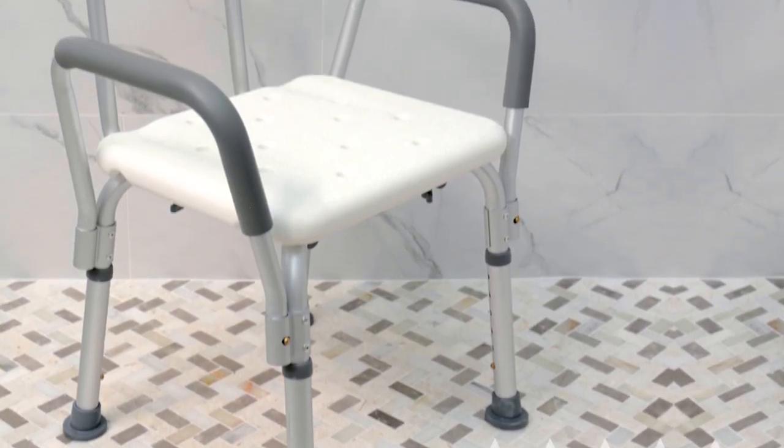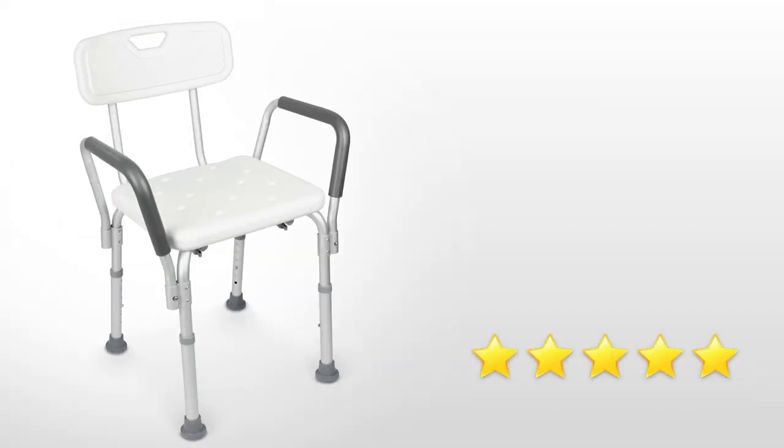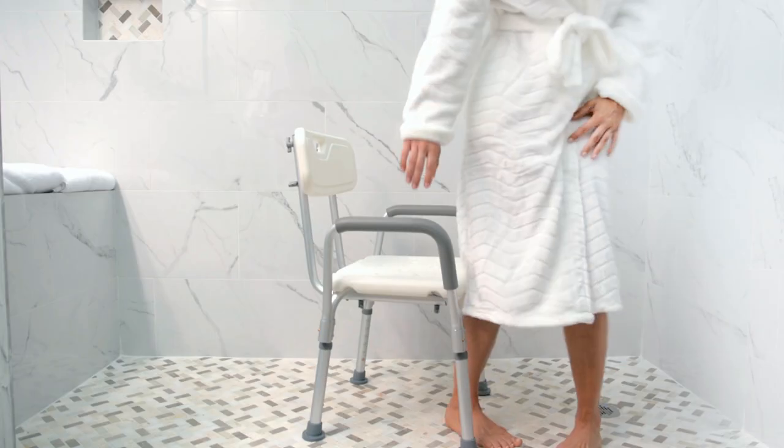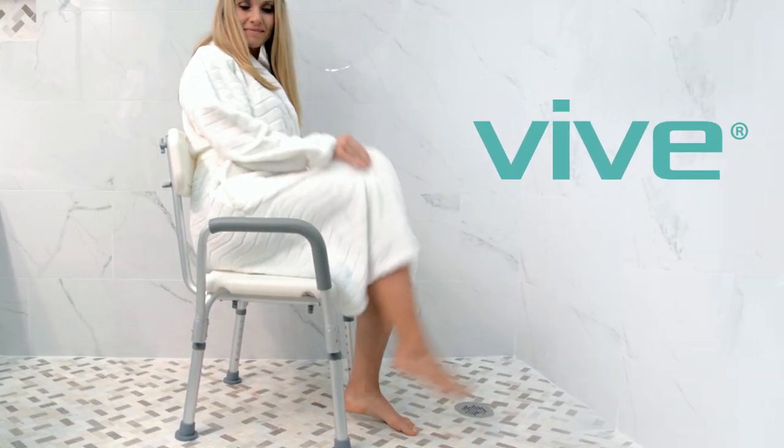The Shower Chair by Vive is trusted and proven. There are hundreds of 5-star reviews, plus it's backed by an unconditional lifetime guarantee. You can't beat that anywhere! So confidently order your chair now for hassle-free shower safety.